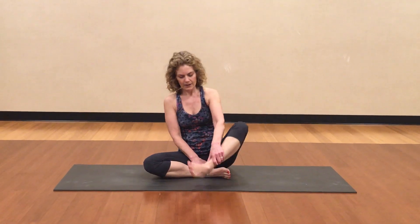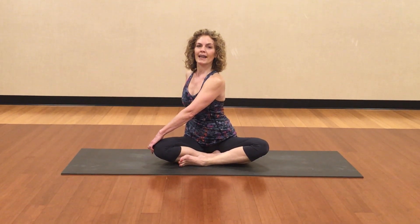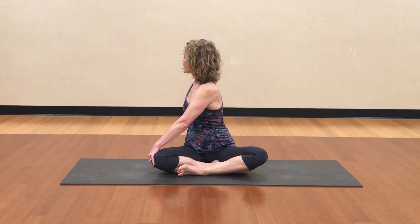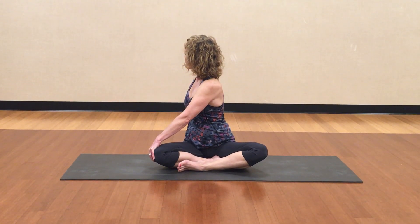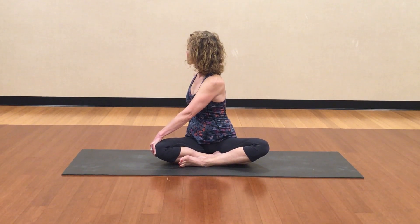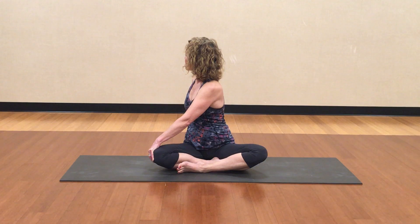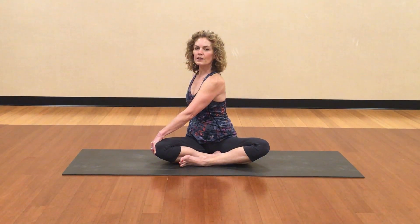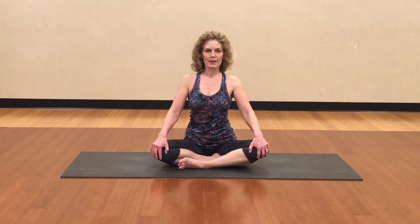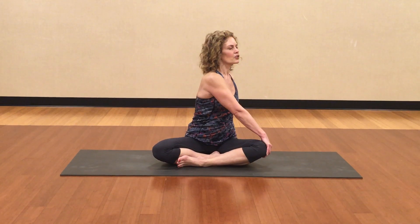Let's bring our legs into Sukhasana. Lay one leg down first, and then the other ankle in front. Then take one hand to the outside of the opposite knee. Make a tall spine, exhale and then twist. It's a gentle twist. Take two big breaths here. Breathe in and breathe out. Breathe in again, big breath out. Inhale your head to the front, exhale your body. Take a breath in the middle. Same thing on the other side — opposite hand, tall spine, exhale, twist.